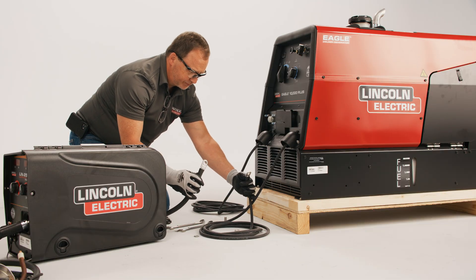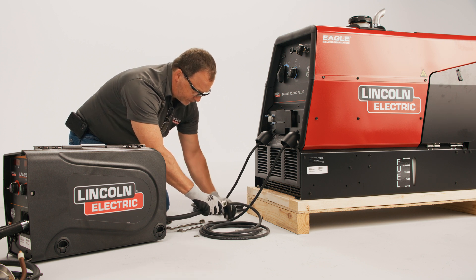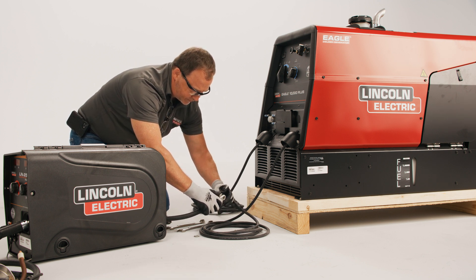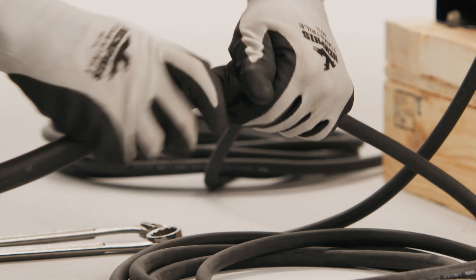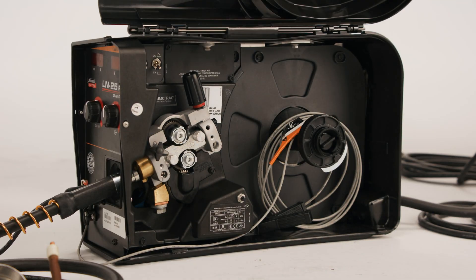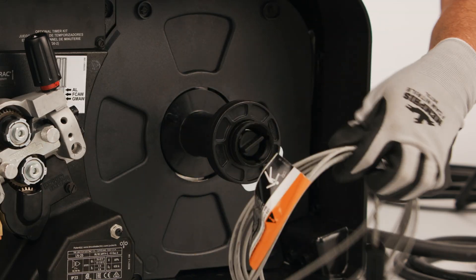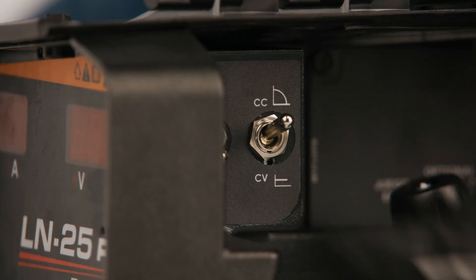The Eagle 10,000 Plus is ready to use with an LN25 Pro wire feeder. To set up, connect the electrode cable to the LN25 pigtail, tighten the bolt, and tape securely. Open the LN25 case, remove the work lead, flip the mode switch to CC, and close the case.